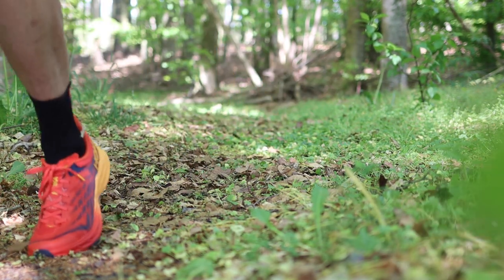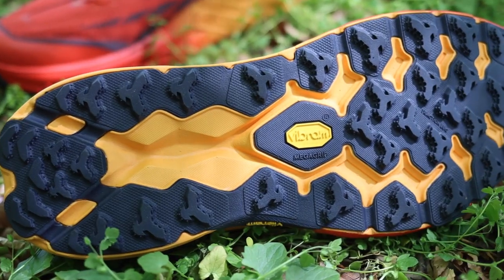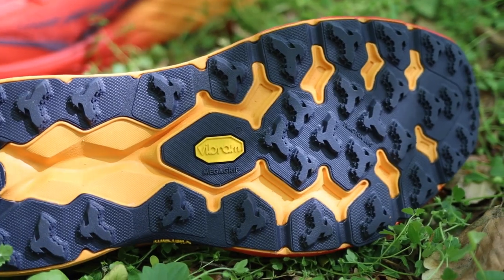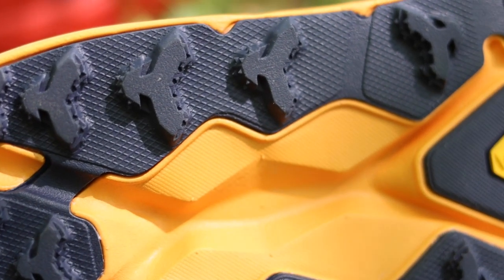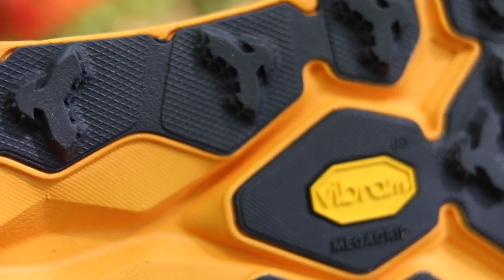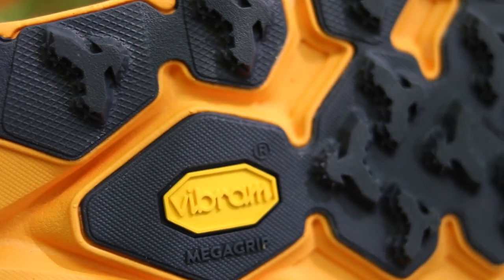Another thing that has been improved a little bit is the outsole. It's still the Vibram Mega Grip, but the traction lugs have gotten a new design so there's even more traction on the lugs. It is no secret that the Hoka Speedgoat is the trail shoe from Hoka with the most traction, and it works on almost every surface on the trail.